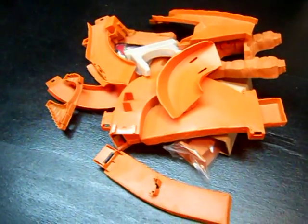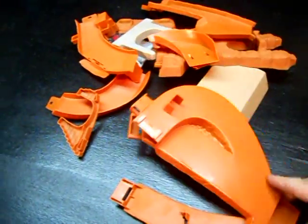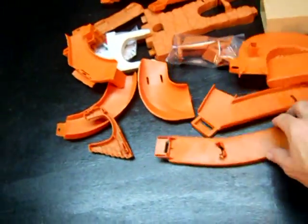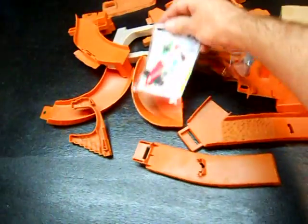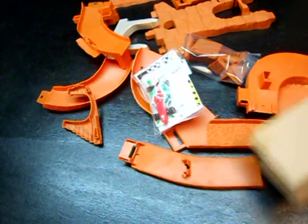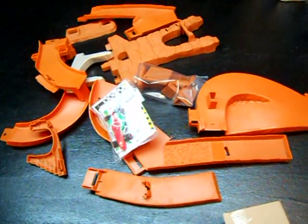The first thing I did is just dump all the parts out of the box. From past experience, all these little parts could not be good. Here's the car that comes with the track set. Hopefully everything stays together well - let's see.